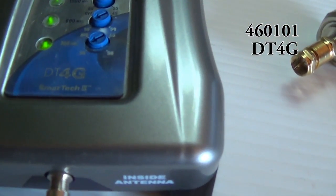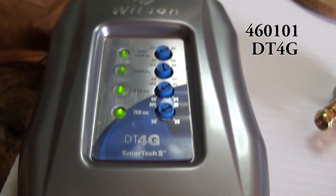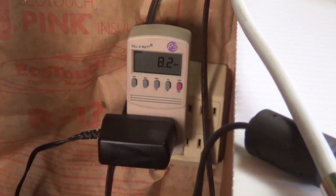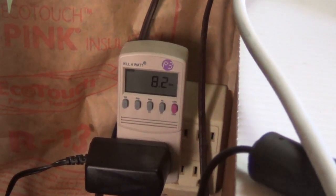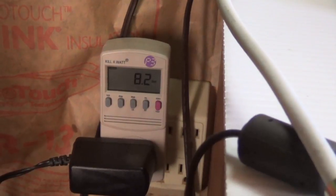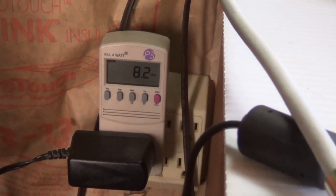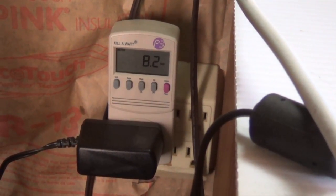Here is my Wilson DT 4G — I'll put the model number in the description — cell phone booster. This is an older model; they have a different look today. What we actually see here on my Kill A Watt is we're running about 8.2 watts, very consistent between 8.0 and 8.3 watts. So at 8 watts per hour, if you leave it plugged in all day, 24 hours times 8 — that's how much power it's actually drawing.